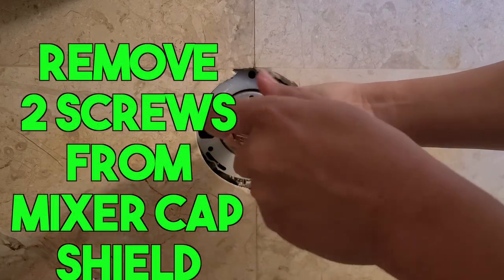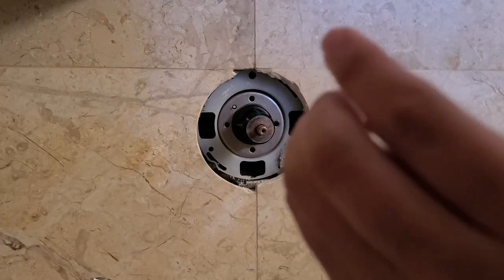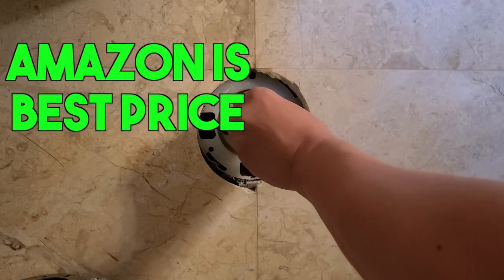There are two main components that are necessary in the Kohler unit. One is called the mixer cap, which I'm removing here, and the other is called the pressure balancing cartridge. At first I thought the issue was the pressure balancing cartridge, so I went ahead and replaced it.